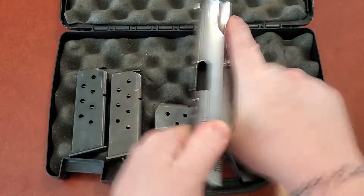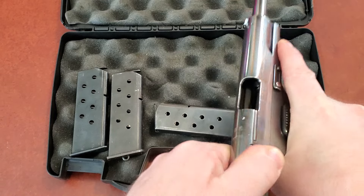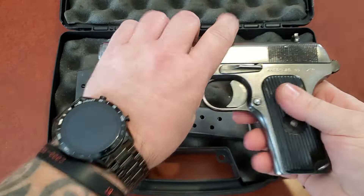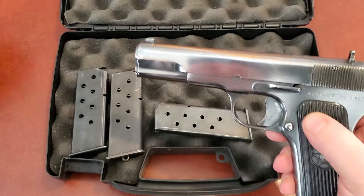First and foremost, safety check — nothing in it. Oh, hold on.